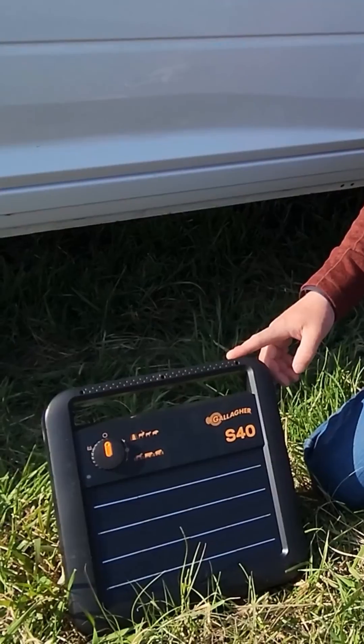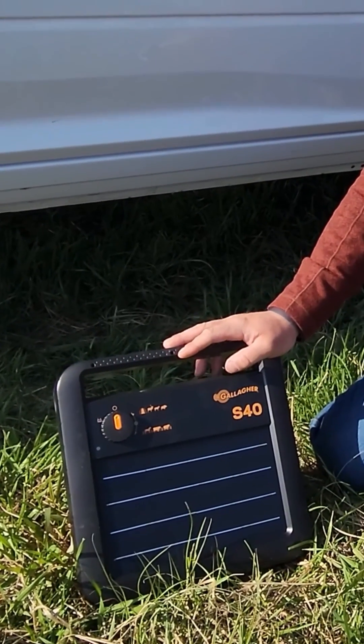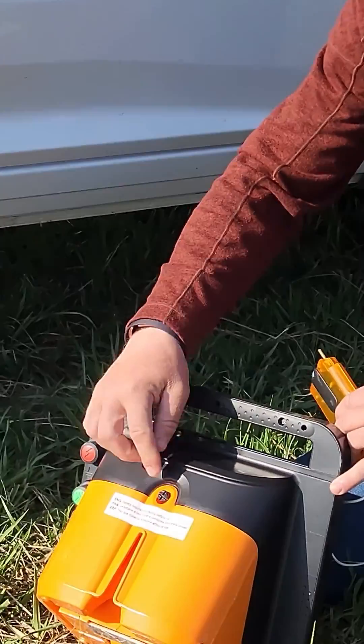Today we're going to test a Gallagher S40 Solar Energizer. First, always make sure that your battery is plugged in. It opens up from the back.